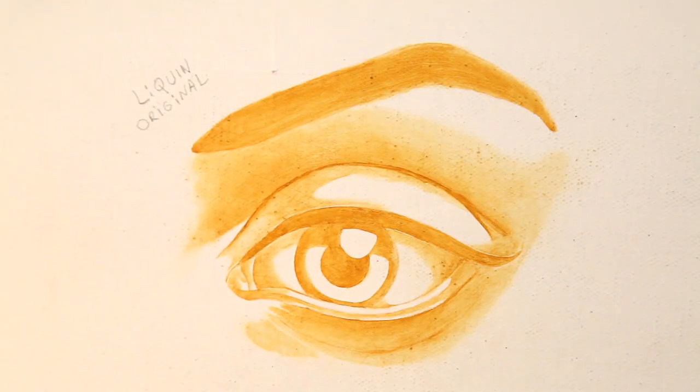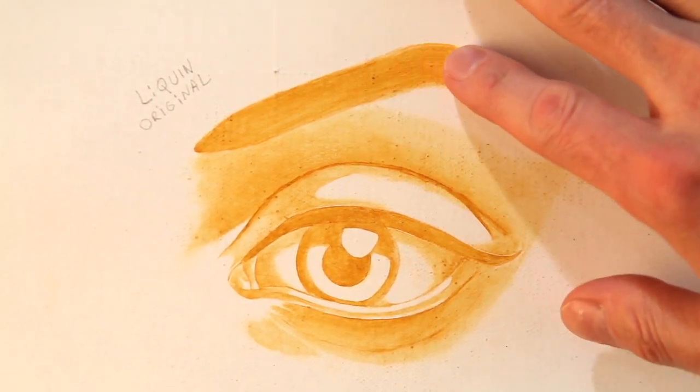Day two here in the studio, checking up on the drying status of the different mediums. The Liquin Original and the Galkid are both dry to the touch — it hasn't quite been 24 hours, so that's really good if you like to paint in layers. The secret formula is almost completely dry and could use one more day. The linseed stand oil is completely wet, so I'm no longer going to do anything with it. I'm also going to stop using the secret formula and focus on just the Liquin and the Galkid.